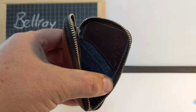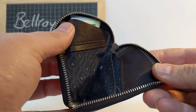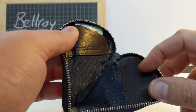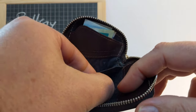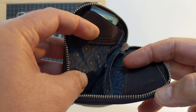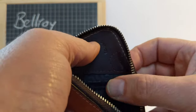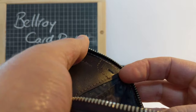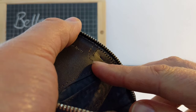I'll take all my cards out so you can see inside. There are little leather patches and the rest is a nylon/polyester material — nice and sturdy, no problems with that. In the corner there's a little pocket for a SIM card.